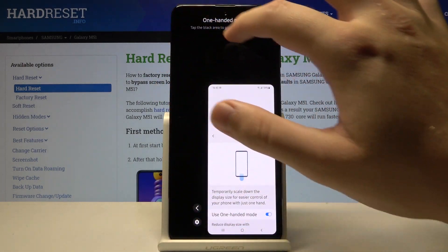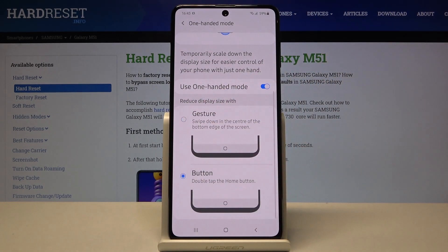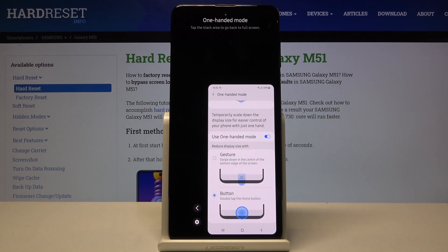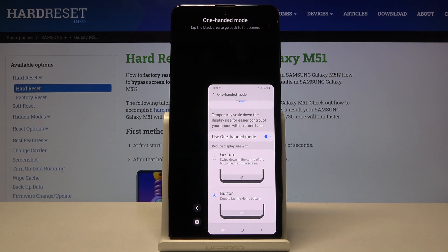You can leave it by tapping on the area outside. For the second method, switch for it and then just double tap on the home button. You can also position one-handed mode on the left or the right side.